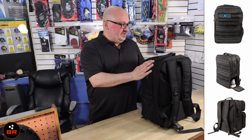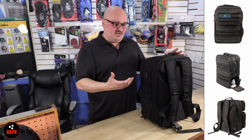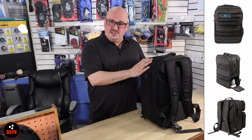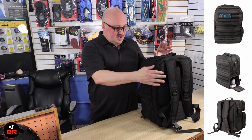First of all, this thing is pretty big, which is really good if you're here at the approach at the lanes and you've got a lot of stuff to bring with you — it's fantastic. You might have trouble putting this underneath a seat if you're traveling, so keep an eye on that. But if you're not flying, this thing is going to cover everything you need and then some.